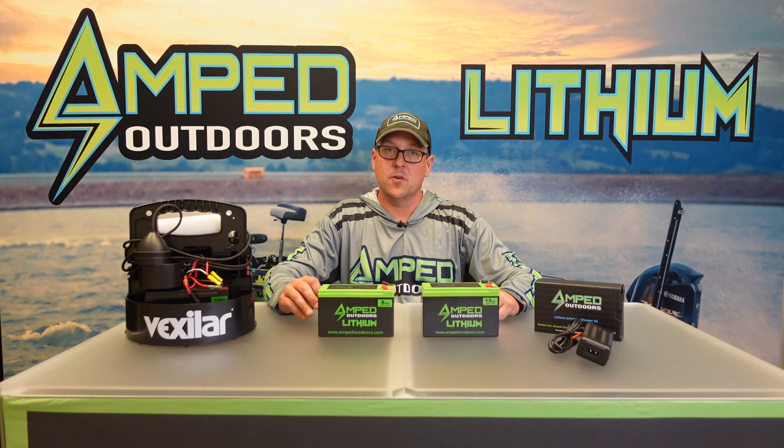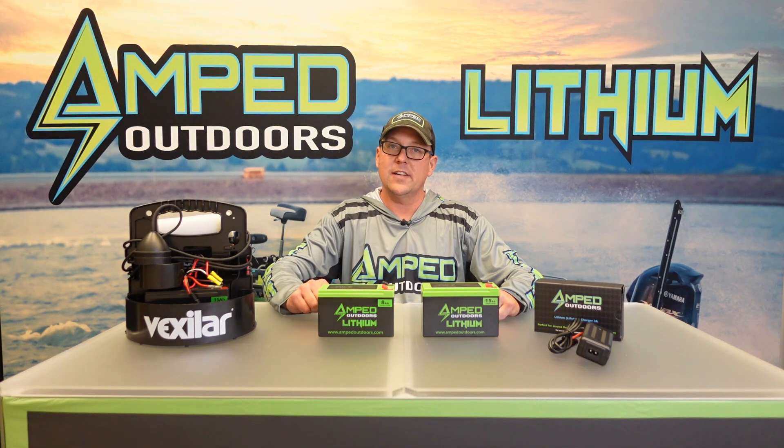Hello everyone, this is Matt with Amped Outdoors. In this video we're going to show you our small form factor lithium iron phosphate batteries. These are most commonly used for your smaller electronics in open water as well as your smaller ice fishing electronics.